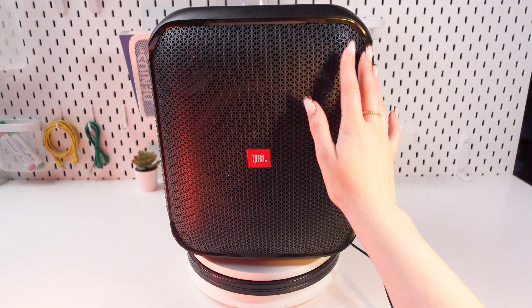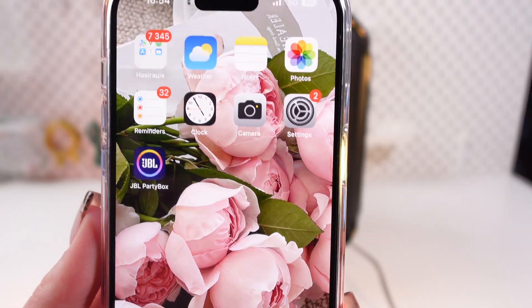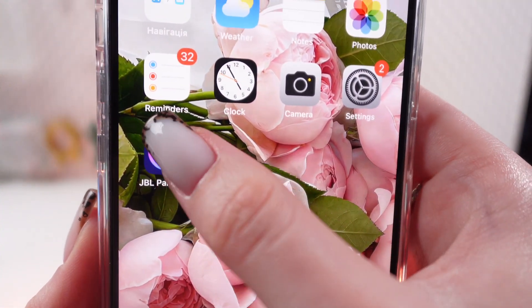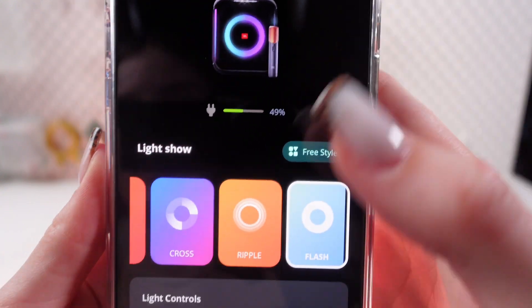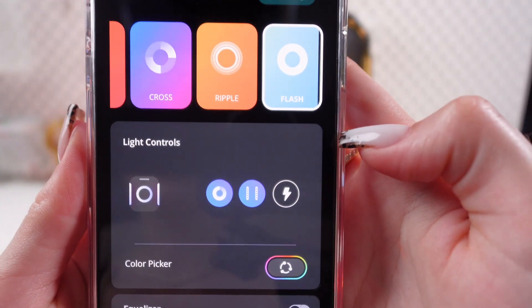If you want to turn the strobe light on or off, you can use the Party Box app. Let's open the JBL Party Box app, which looks like this. Right here you would need to select your device first, and then scroll until you see the light control section.